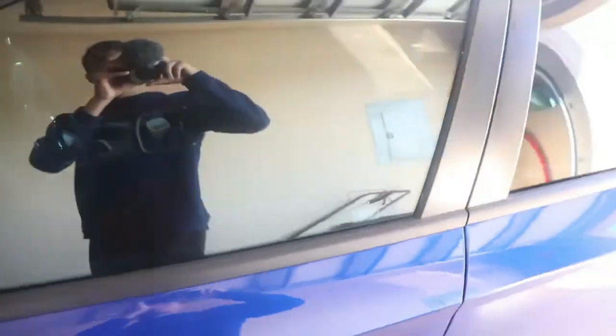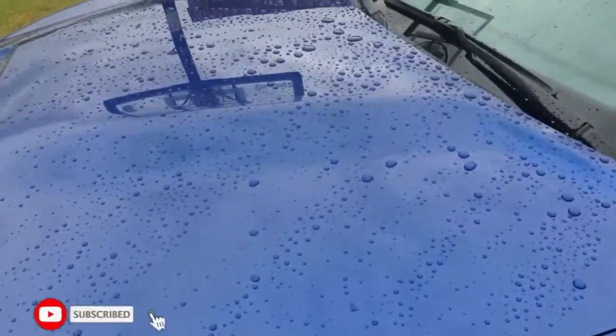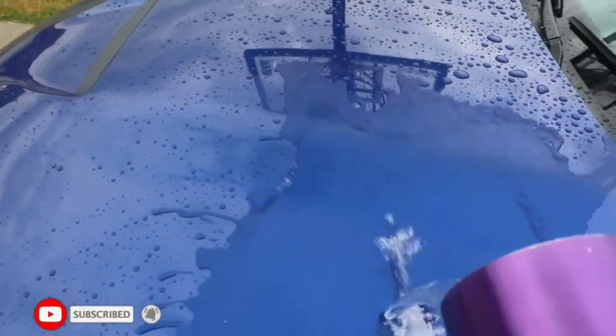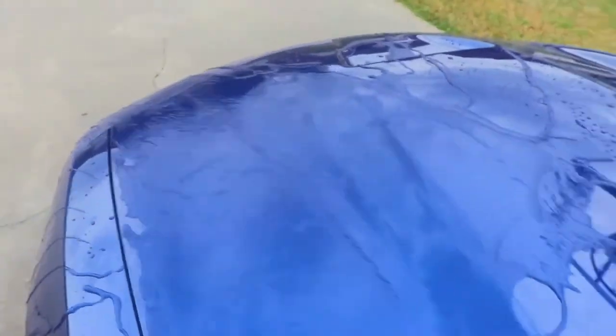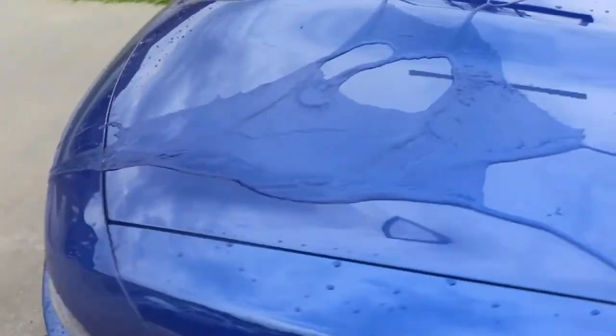It's not supposed to get wet for 48 hours, so she sat in the garage for a couple of days before she came out — the weather has been absolutely nasty. It's recommended that you don't wash it for four to seven days, as the coating continues to cure over multiple days. I wanted to show you the hydrophobic properties — you can see it sheeting right off, and that's what should happen. The water beads right on there.